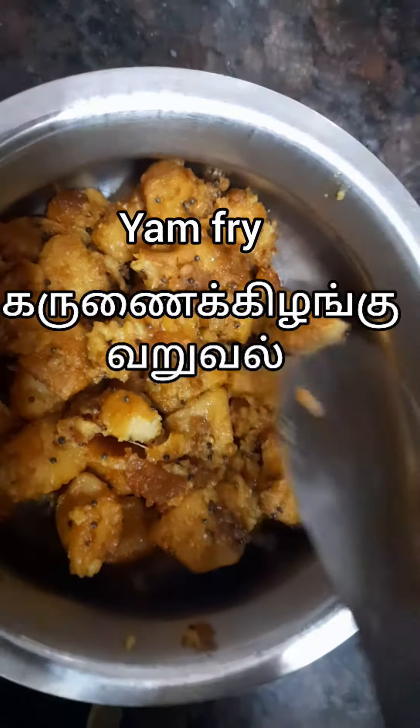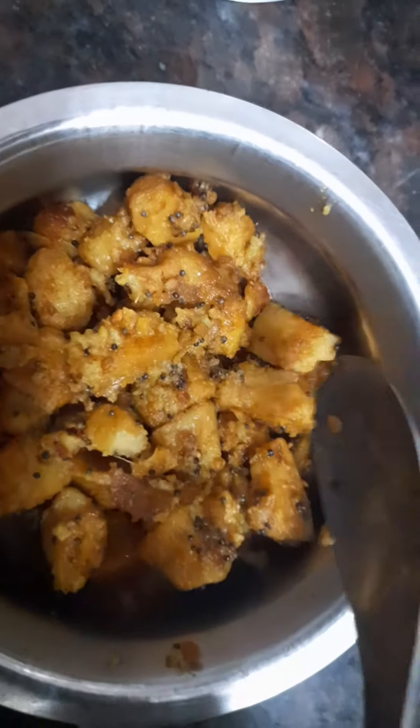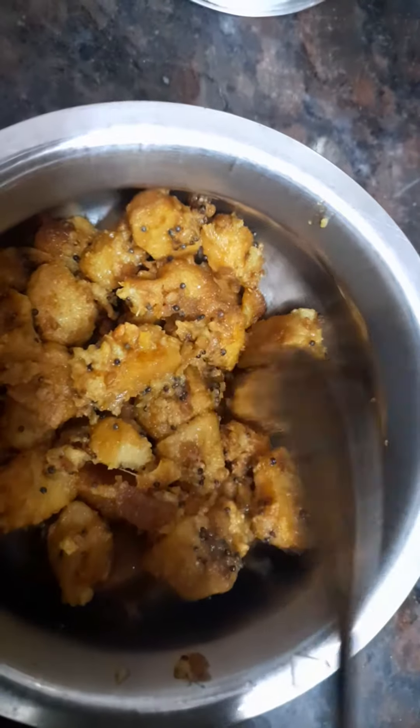Hello, welcome to my channel. The soup is called a soup. I will also add some breakfast snacks.